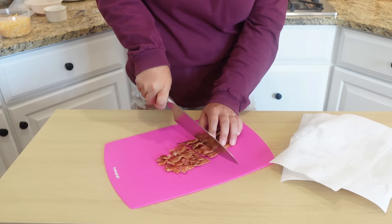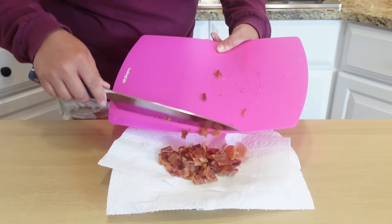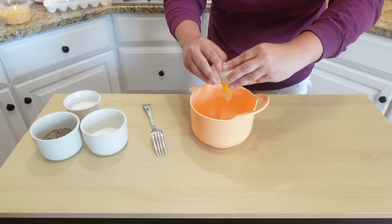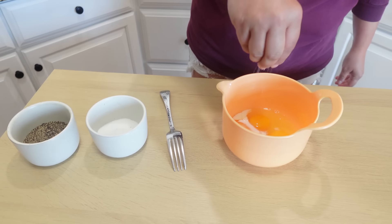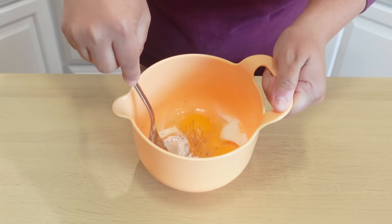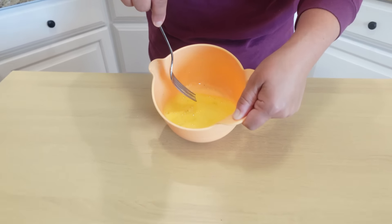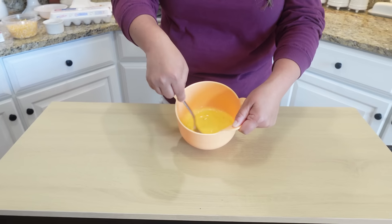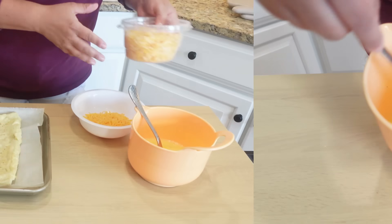While that puff pastry is in the oven, we're going to give a little chop to our bacon. We'll also get three eggs into a bowl and mix them with some milk, a tiny pinch of salt, and a good pinch of black pepper. Give everything a really good whisk — the more bubbles you have, the more fluffy your eggs are going to be, so when your arm gets tired, take a breather and keep going.